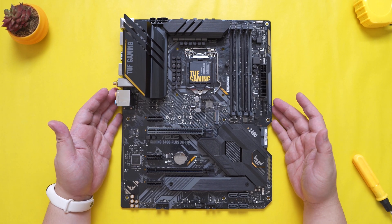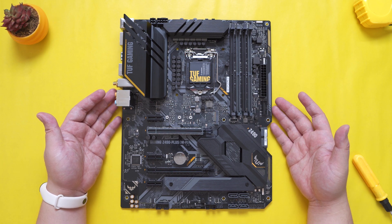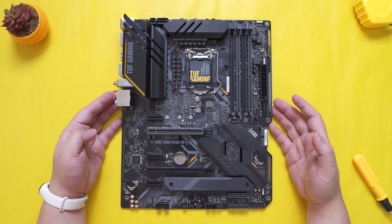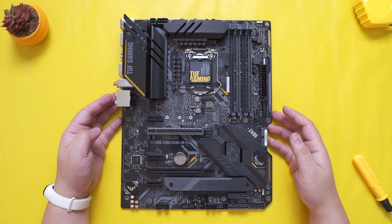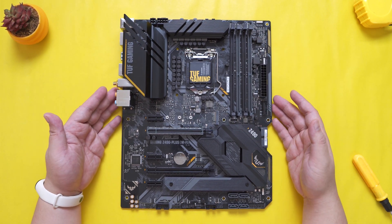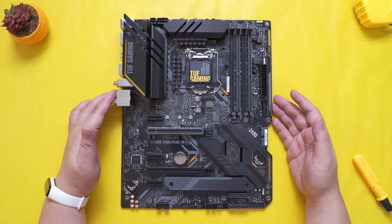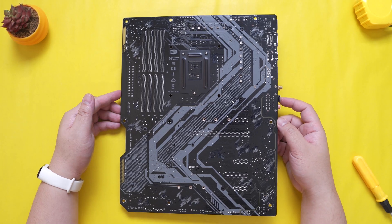And there you have it guys, thank you for watching. Make sure to check the full article link below. Thanks to ASUS for sending this in — you can get this motherboard once available from their official store in Lazada or from their partner stores. I'm planning on doing more unboxings of other Z490 motherboards, and I hope those plans can push through especially during this extended community quarantine. Thank you for watching, subscribe if you like this, and see you next time. Have a great day guys.